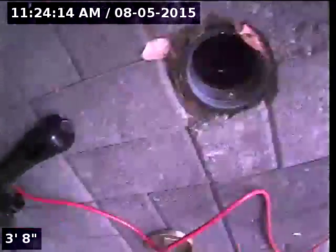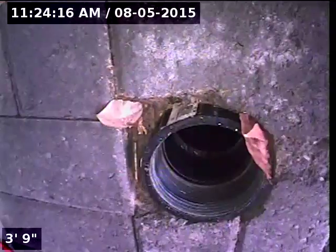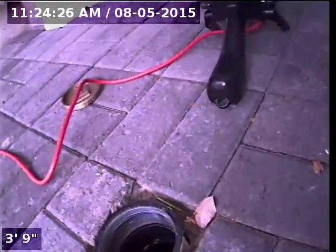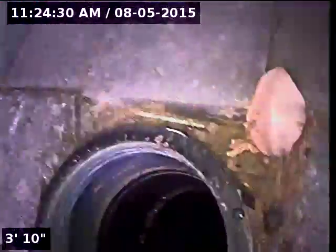Good morning. My name is Jeff. I'm with Sewer Tech Northwest. Today we're at property address 3345 Southeast Waverly Boulevard here in Portland, Oregon. This is unit B, the middle unit. We're located at the front of the home, just in front of the garage. There is a three-inch ABS clean-out with a brass cap. This will be the point of access.